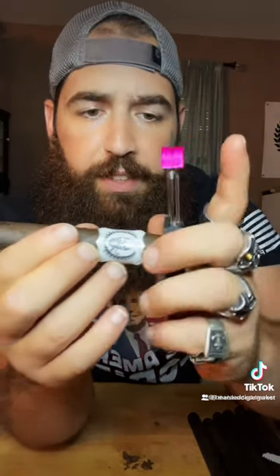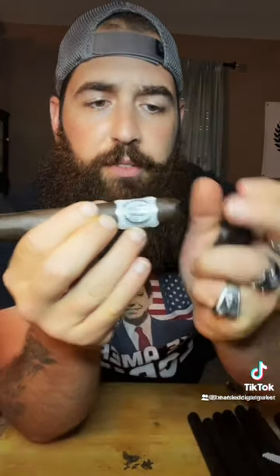Next, you twist it and do another cut right down there — and you can see why they call it the crown cut. I guess my cigars are just built different because they don't fall apart. Stay smoky.